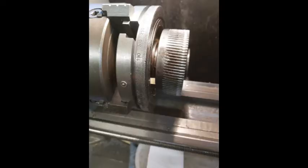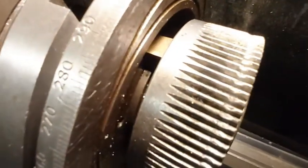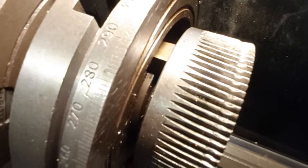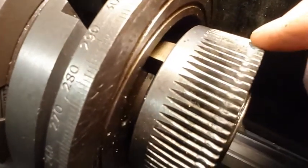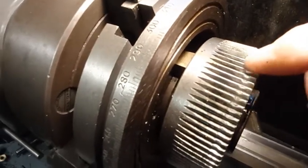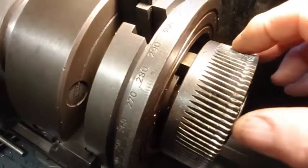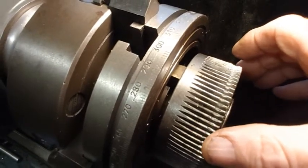The idea was that by extending it out further, the worm would engage the worm wheel more or less in the center, and I was hoping this would improve the rotation of the table. After I mounted it on the small blocks to extend the worm wheel out, I put the whole lot in the lathe and trued everything up — everything was concentric — so that when it was placed back in the body of the table, the worm wheel engaged correctly.